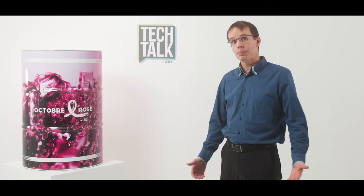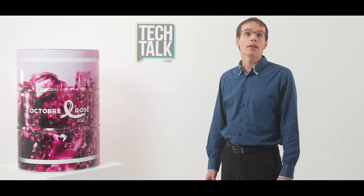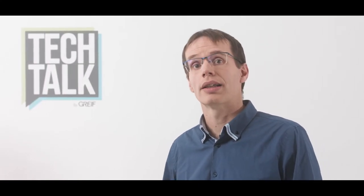Hello everybody, my name is Nicolas Depersin and I am the Global Product Manager for SteelRams. I have spent the first part of my career in the automotive industry and for the past nine years I have worked for GRIF, where I have occupied different plant management positions in reconditioning, plastic and steel.